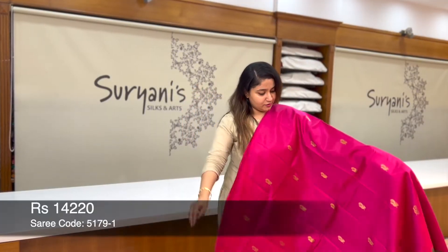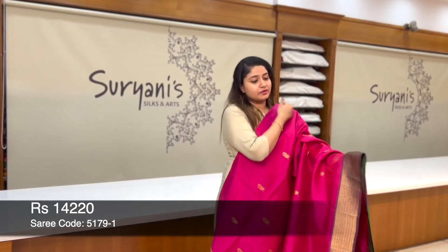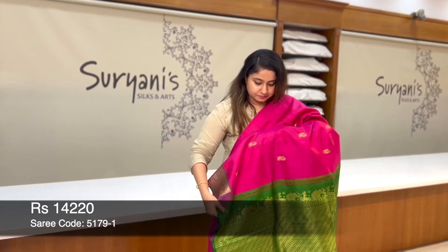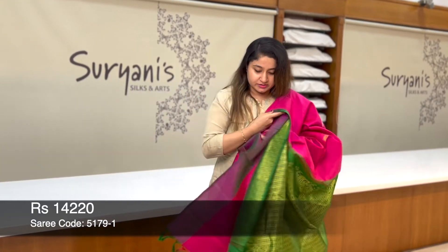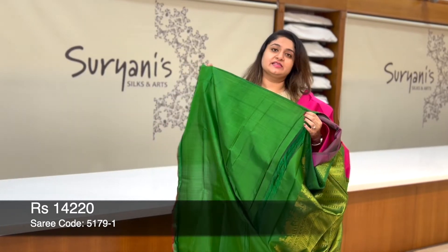It's a lovely combination where you get a top borderless border. On the below, you get a border with antique zeri weaving, and you get peacock zeri weaving running throughout the sari. This is the contrast pallu with floral zeri weaving and elephant bootas. And this is the plain blouse.